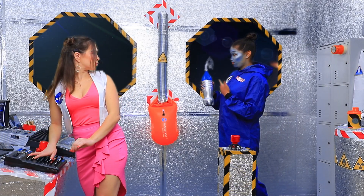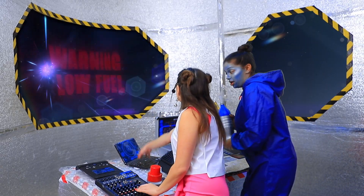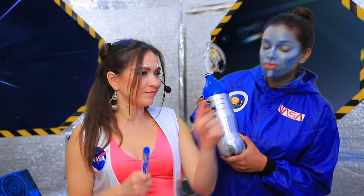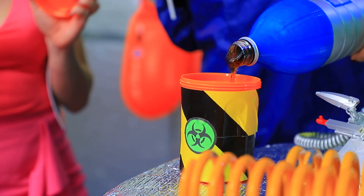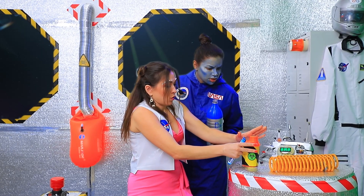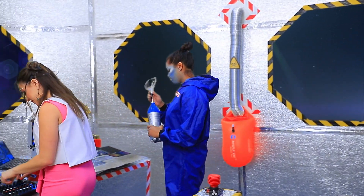Hi! I snuck Coke past the guard! Well done! Alarm! What's going on? We're running out of fuel! I have Mentos! Go to the fuel tank, pour in some Coke, and add Mentos! The reaction started! Phew! It's fine! The indicators are okay!